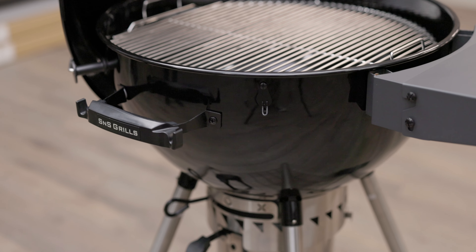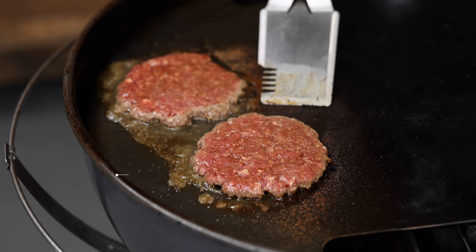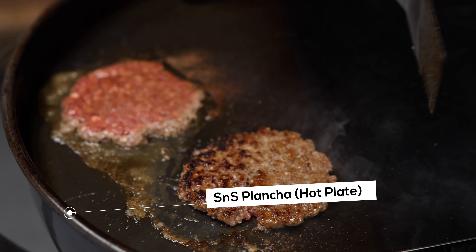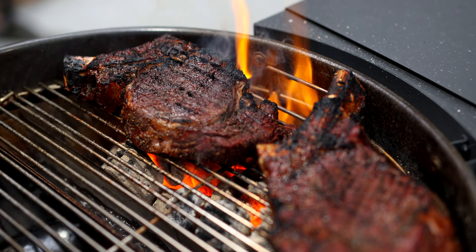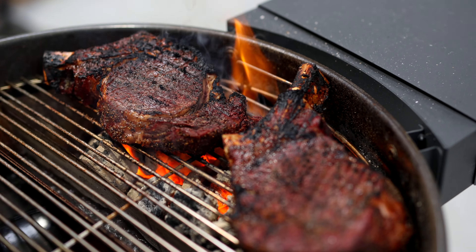Finished in a sleek black porcelain enamel finish, the S&S kettle will add a touch of elegance to your backyard. So what are you waiting for? Get your hands on the S&S kettle, because two zones are better than one.